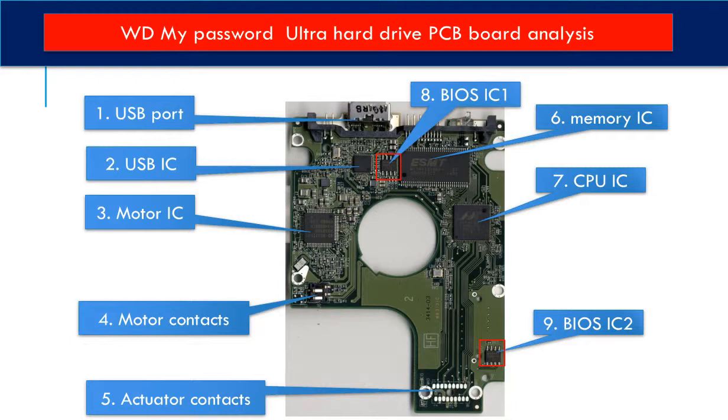This memory IC is used by the CPU on the PCB board to run programs, to control the hard drive, and to communicate between the hard drive and the computer.